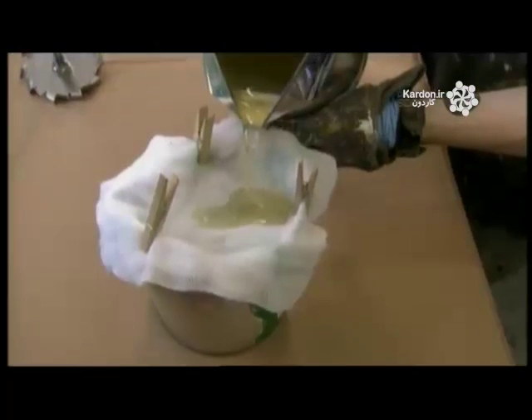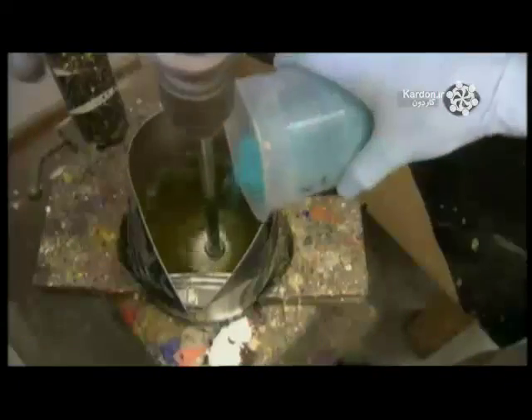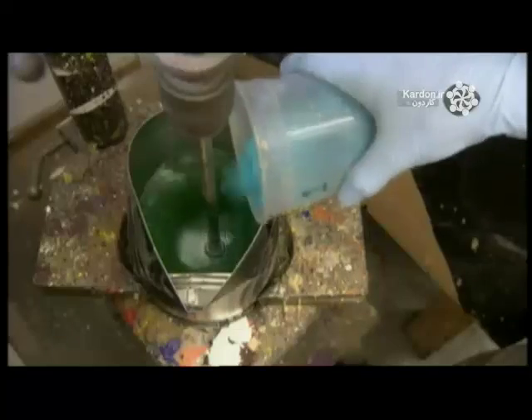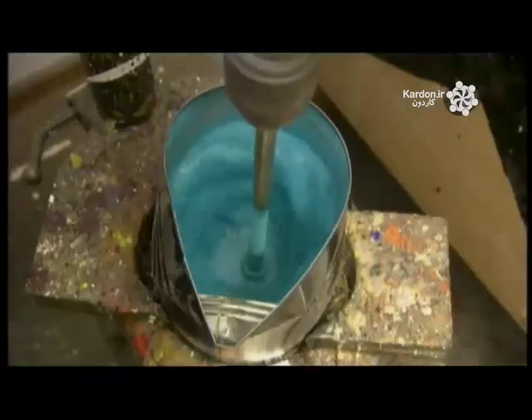Once the ingredients are evenly blended, they pour the mix through cheesecloth to filter out minute plant particles which the resin contained. They weigh out a quantity of synthetic pigment and add it to the wax-resin mixture. The ratio of pigment to mixture varies by color — some have more wax and less pigment, and others vice versa. This manufacturer won't reveal any specifics about ingredient proportions; its paint recipes are top secret.